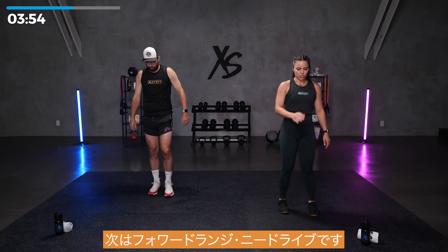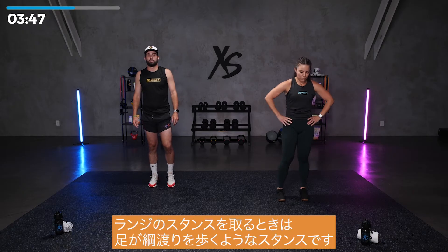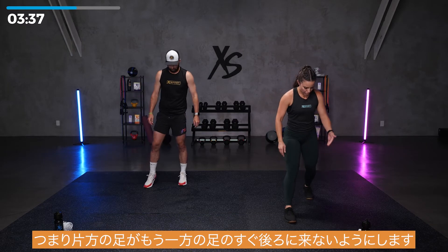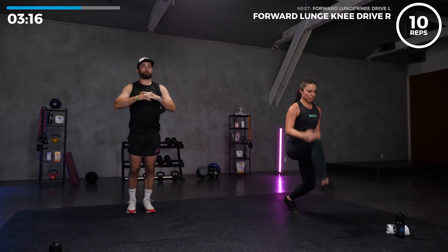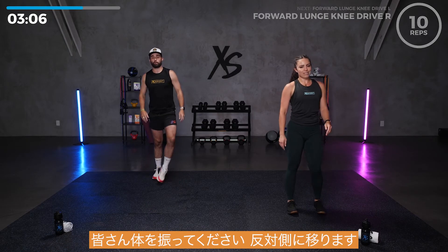Next up, we've got that forward lunge knee drive. We're going to start with our right leg forward. Take a nice deep breath, recenter yourself. As you take your lunge stance, make sure that your feet are not like a tightrope — you don't want one foot right behind the other. Have a nice wide stance, it's going to help you maintain your balance. Ten on right side, let's go. Forward knee drive. That's two. Really get that knee up there, come back low. Five. Keep that core nice and tight. Two more. Last one. Nice. Shake it off, feel it, because we're moving to the other side.